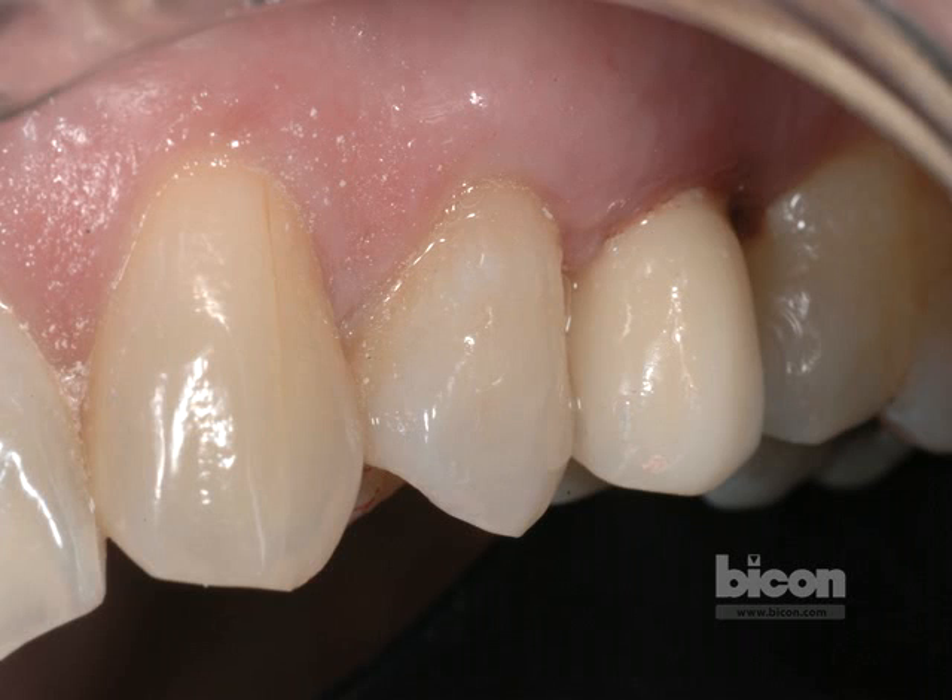Upon uncovering the implant, the restoration is based on the sole discretion of the restoring dentist. The implant can be restored with an integrated abutment crown. It can also be restored with an all-ceramic crown, with porcelain fused to metal crown, and so on. Thank you for your attention. If you have any questions, please refer to the Bicon website, or call Bicon.